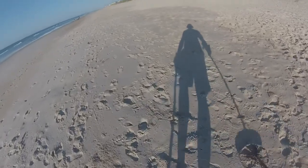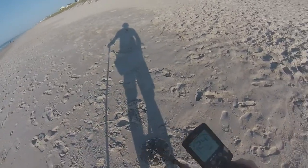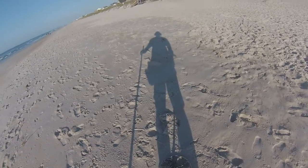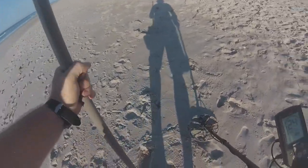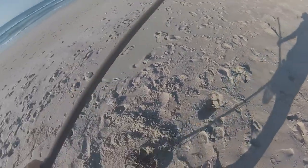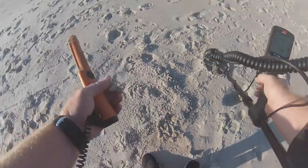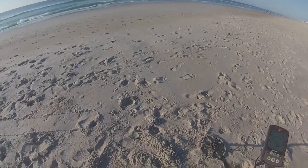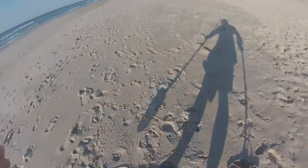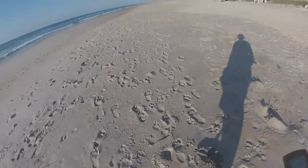I'm going to stick in the dry sand for a minute. All right, good signal right here guys — that's 25. That could be a quarter or a dime. I do use my pin pointer, I'm just used to it. What do we got here — a dime. There you go. I'm going to keep filming it. Let's cover the hole back up. There you go.